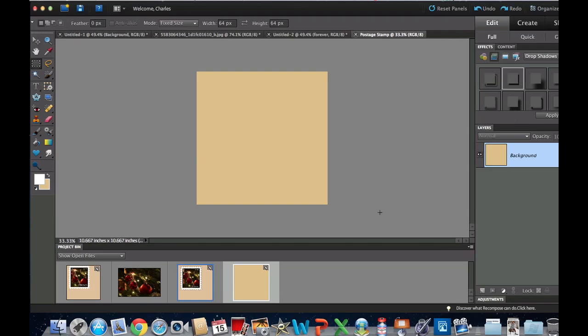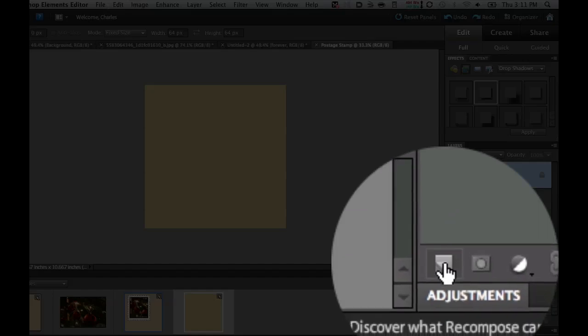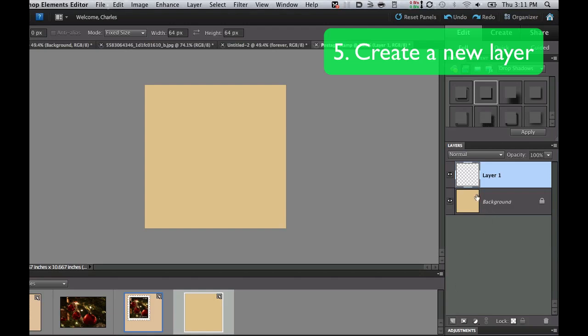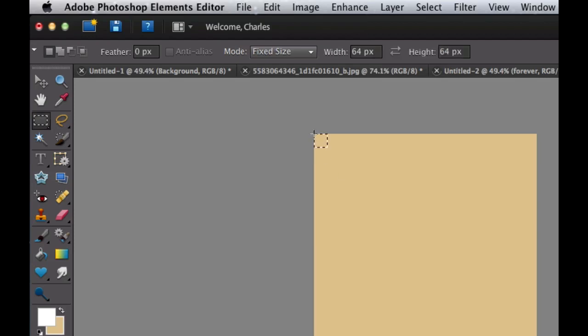Now we need to go over to our Layers palette. If it's not visible, go to Window and make sure the layers palette is visible. Then select the little dog ear icon at the bottom — that's Create New Transparent Layer, Layer 1. Now we're going to add a very small box. Click on the Rectangular Marquee tool, go under Mode to Fixed Size, and pick 64 by 64 pixels. Go to the very corner and click.